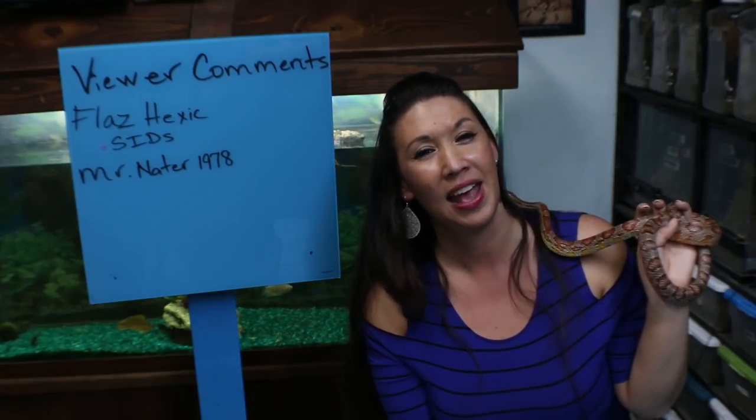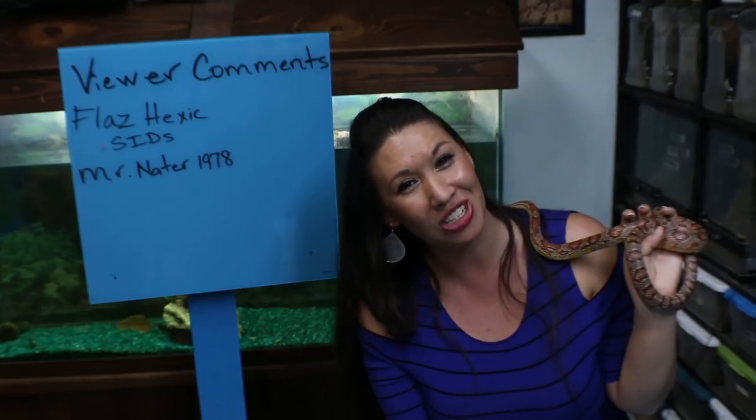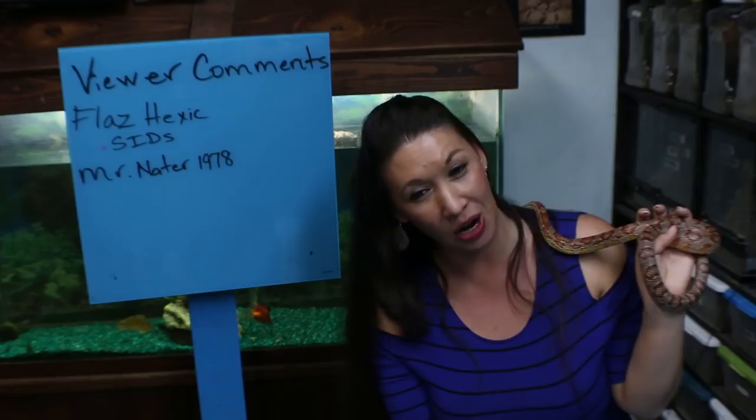Deadly Tarantula Girl coming to you from my private Serpentarium. Tonight to bring you a viewer comment video. I get a lot of interesting comments, some crazy comments, and some that I think are good enough questions that I would like to answer on camera because I think the answers might help a lot of you out there. And some of them are just viewer shoutouts because these are faithful viewers who are always gushing compliments and it's just really sweet.